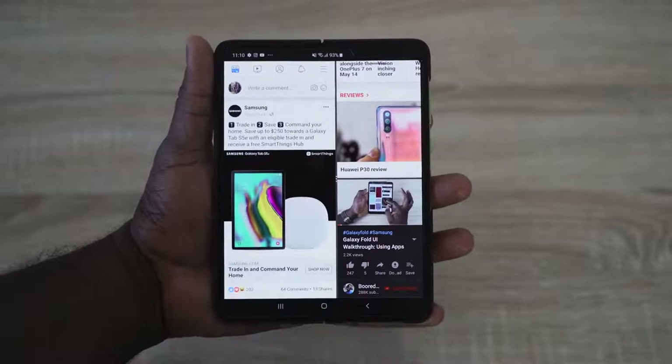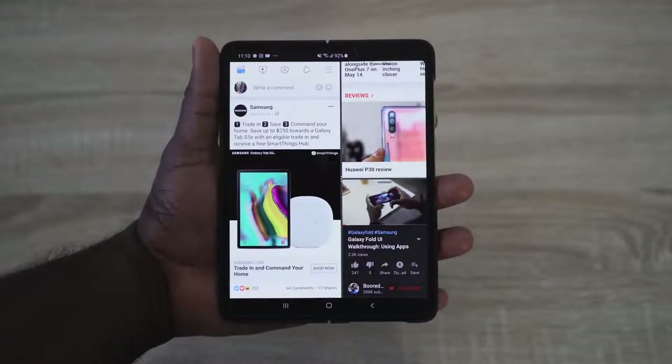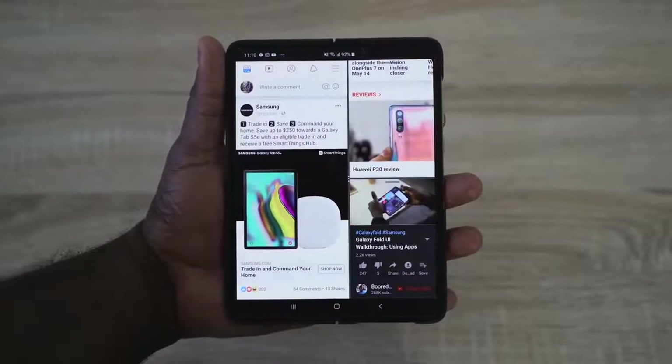I just love using this. If I want to read in bed, I can open it up and lay back and read. I think this is the future of smartphones. Motorola is going to be announcing its own foldable device pretty soon, and Huawei is coming out at the end of the month. This is the change we're going to see.